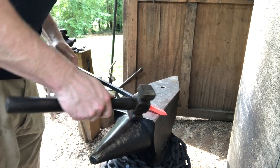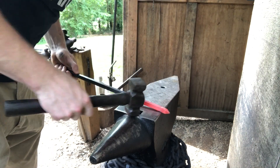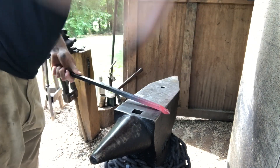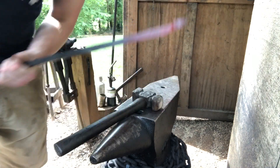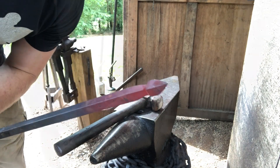I usually come about a quarter inch past the end of my taper and use the edge of the anvil, turn 90 degrees. This up here is what's actually going to become our leaf, and we'll draw our stem out back here.